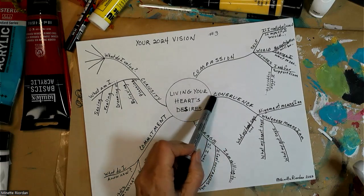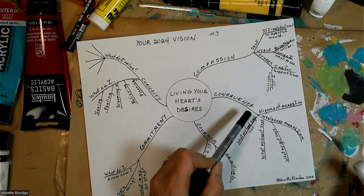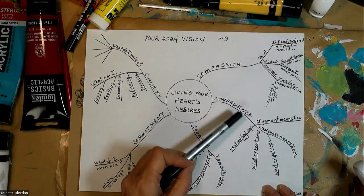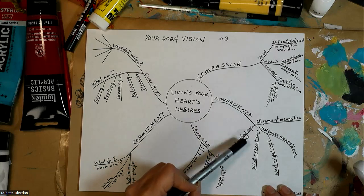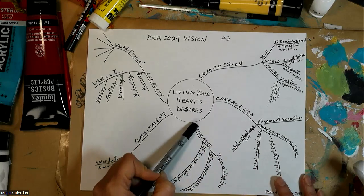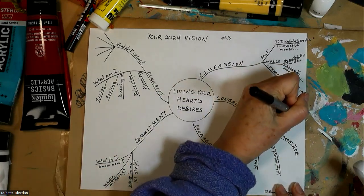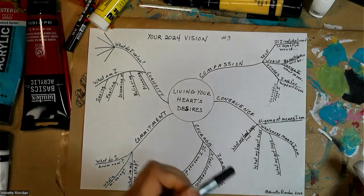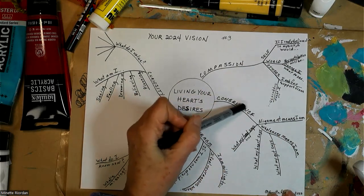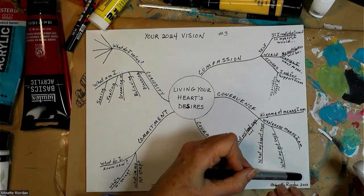At the level of congruence — which for me means alignment — my whole self is on board. When I act from all aspects of myself, especially my head, heart, and gut, I move with strength, conviction, and courage. The prompts here ask: what does alignment mean to you, and what does wholeness mean to you? For me, wholeness means I am in integrity with myself.